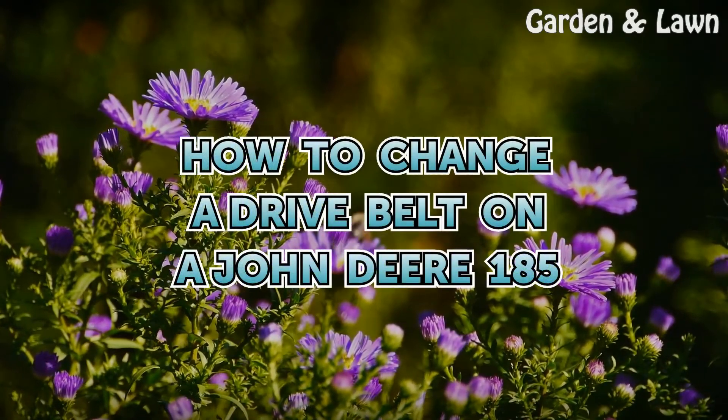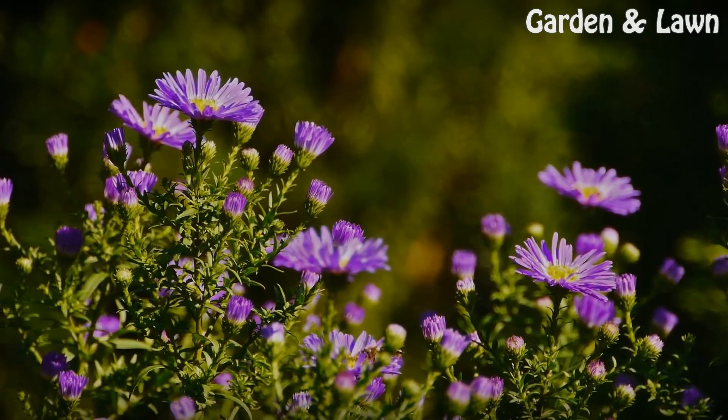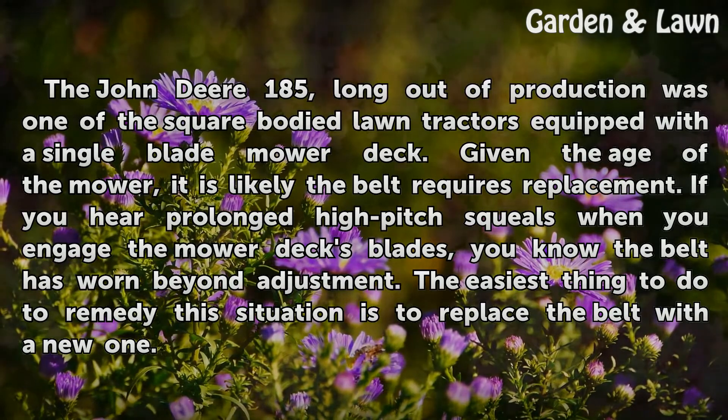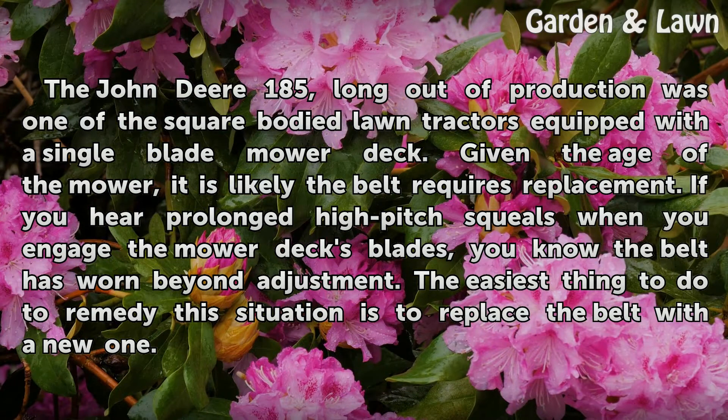The John Deere 185, long out of production, was one of the square-bodied lawn tractors equipped with a single-blade mower deck. Given the age of the mower, it is likely the belt requires replacement. If you hear prolonged high-pitched squeals when you engage the mower deck's blades, you know the belt has worn beyond adjustment. The easiest thing to do is to replace the belt with a new one.